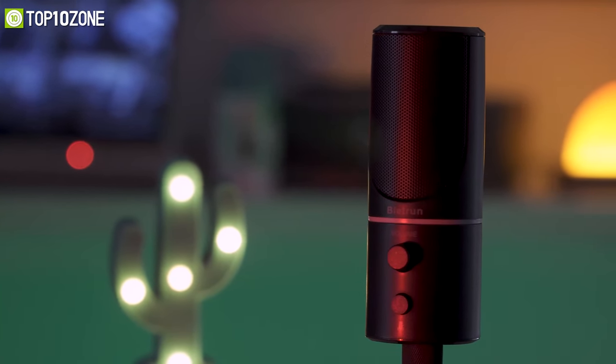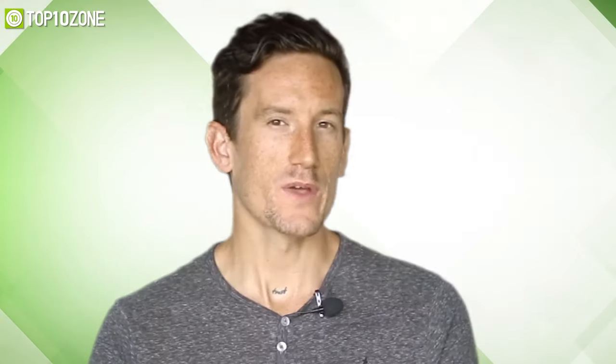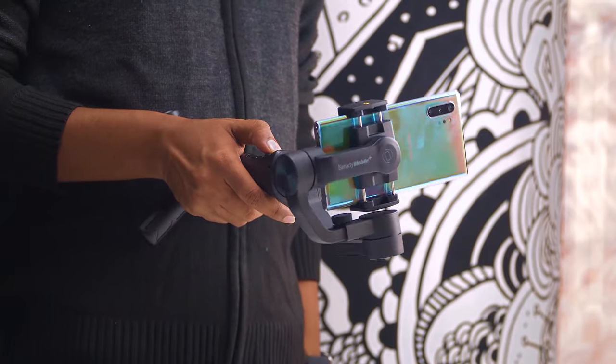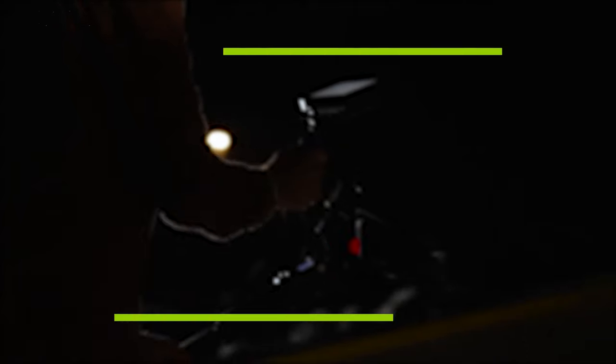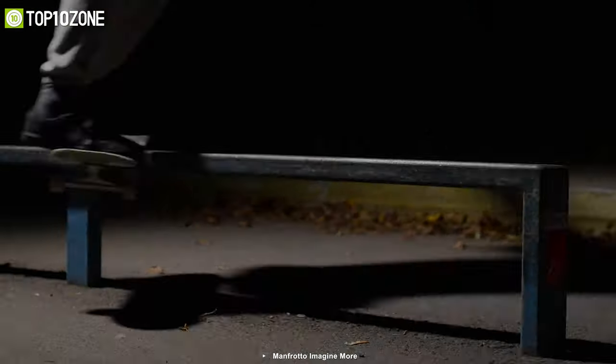Here at Top 10 Zone, we are a bunch of product researchers and testers. We test, analyze, and research new products and create a list of the top 10 best products based on price, quality, features, and user feedback. We also provide upcoming and innovative product ideas so that viewers may know about new products, and our goal is to create a proper shopping guide so that our viewers can make the best decision.